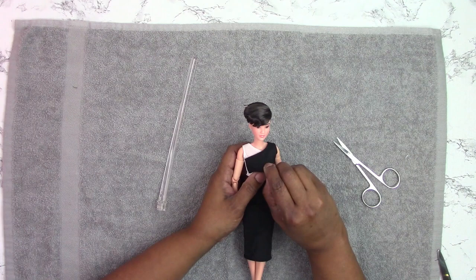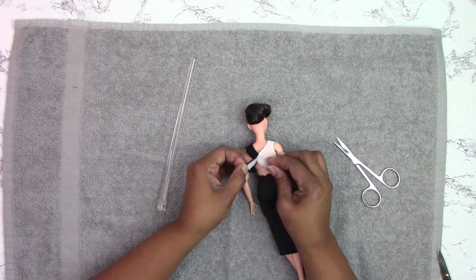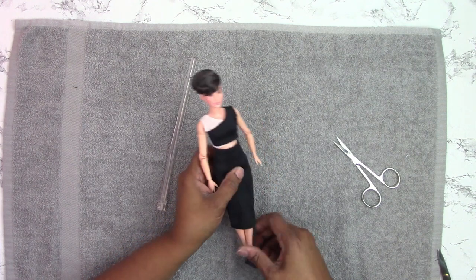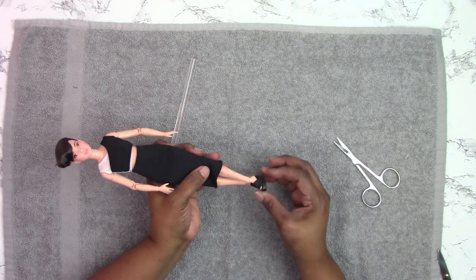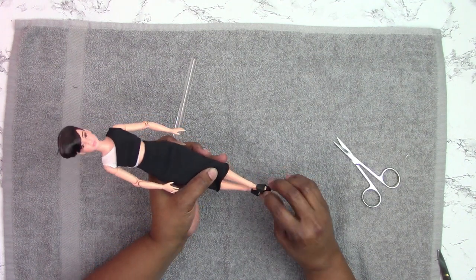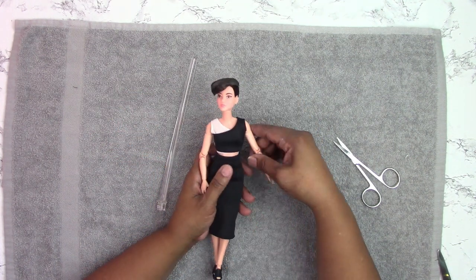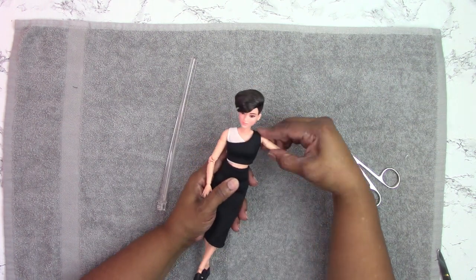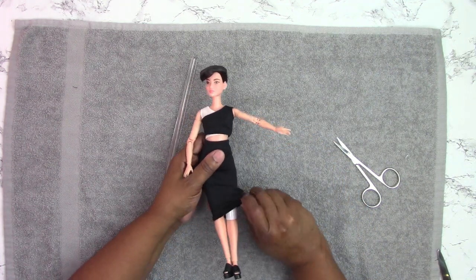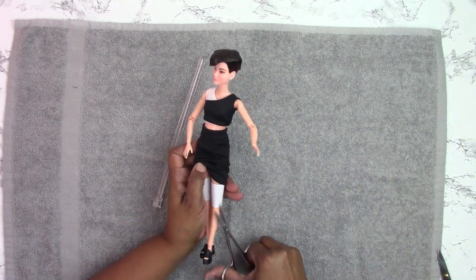Her top consists of two pieces: one white sheer mesh under a black layer, and it velcros in the back. Then she has on a little black long pencil-type skirt. I like her shoe mold — these wedge heels — and the black looks like it has a little texture on top. She has articulation at the head and neck, shoulders, upper arms, elbows, wrists, and at the hip. She has these little knee guards on both legs; this is the first doll that had them on both legs, so let's get these off of her.